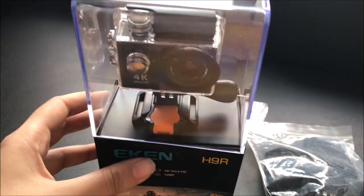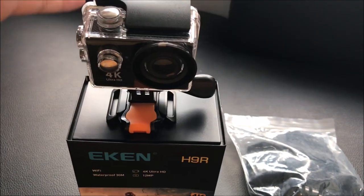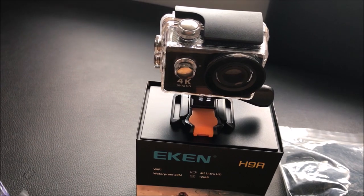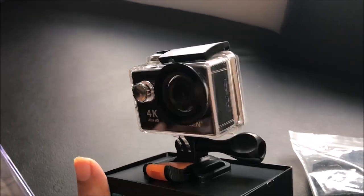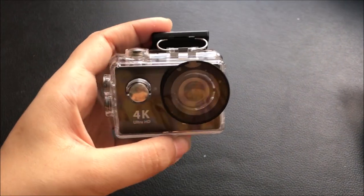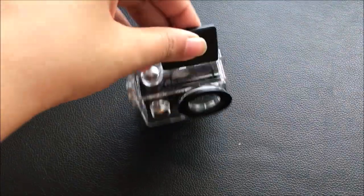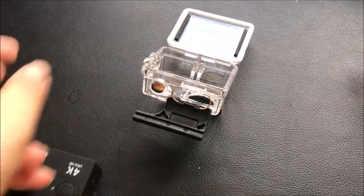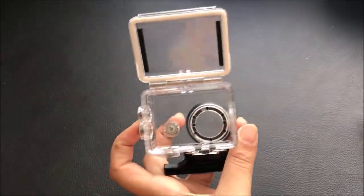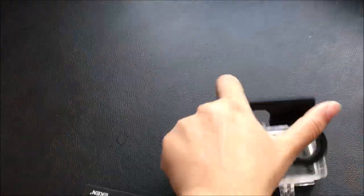Now the box is opened. The camera comes with a waterproof casing, and here is the waterproof casing. This is 30 meters waterproof.